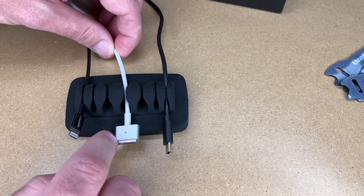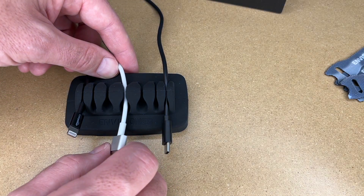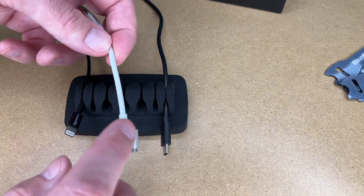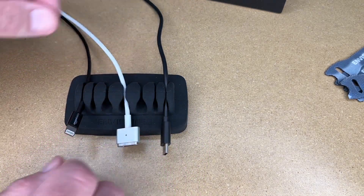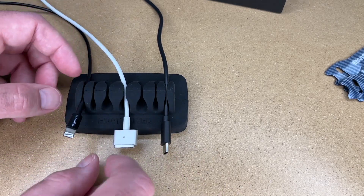This is a MacBook power cable — this is an older one — you can put that on here. I don't know if this would be convenient if you need to take this cable with you all the time, but if you have a cable you leave on your desk all the time you can put it in there. When you take your laptop with you, the cable is ready to go when you come back to plug your computer in.